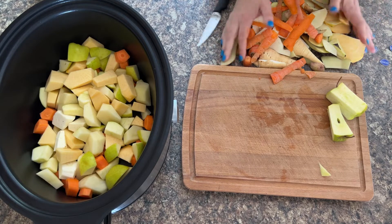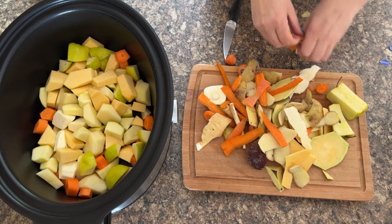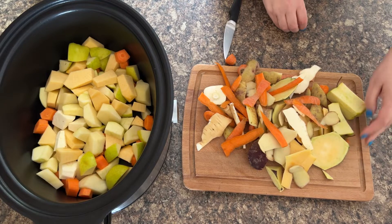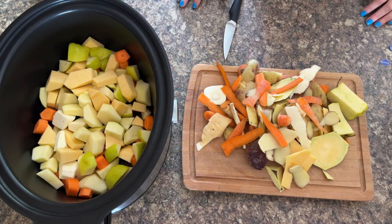Something else I want to mention: this is all the peelings we've got here — quite a lot. What I recommend is, if you've got an instant pot or another electric pressure cooker like the Ninja Foodie, collect all these up and use them towards a vegetable stock, because vegetable stocks are absolutely fantastic for using in the slow cooker. I often freeze a stock cube and then grab it from the freezer as needed and throw it into the slow cooker still frozen — it cooks as your food cooks.